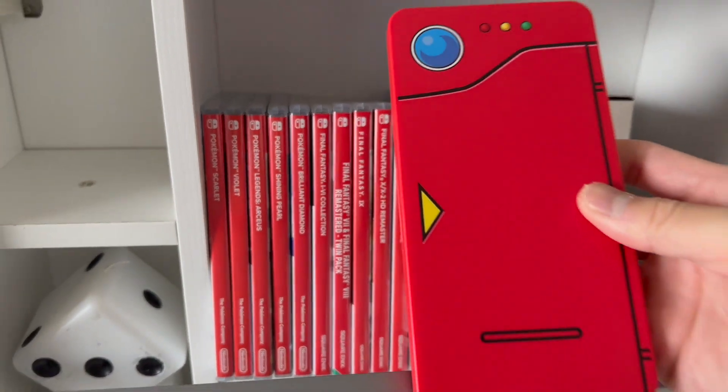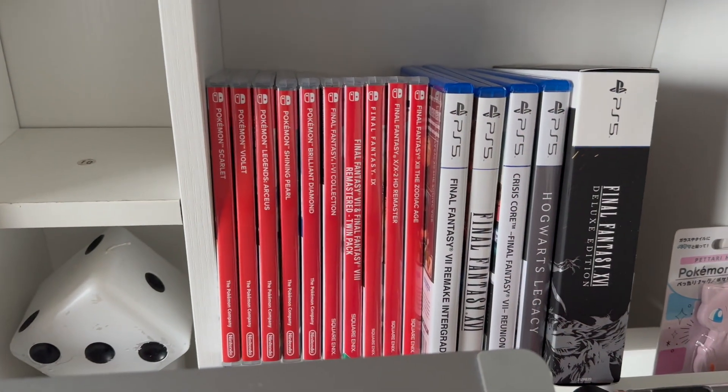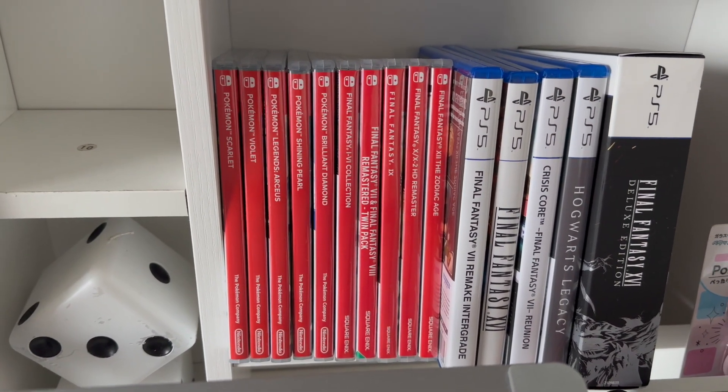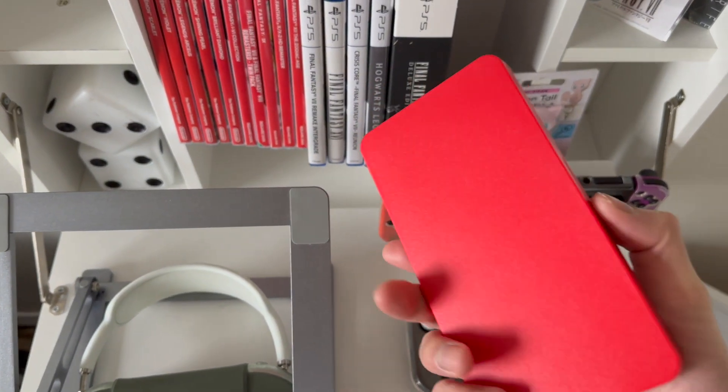It's going to be this Switch case themed as a Pokédex. I love Pokémon and I also love Switch games, so this thing just made complete sense to me. So let's go ahead and unpack it and then put all the games in there. Here it is — as I said, it's in the design of a Pokédex, which is really cool especially if you're a Pokémon fan.